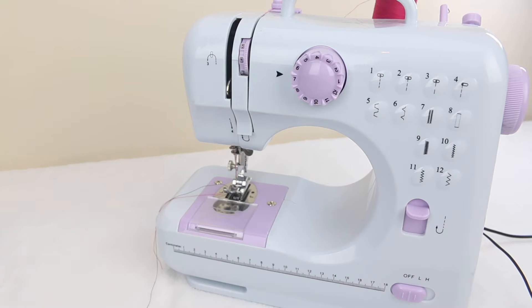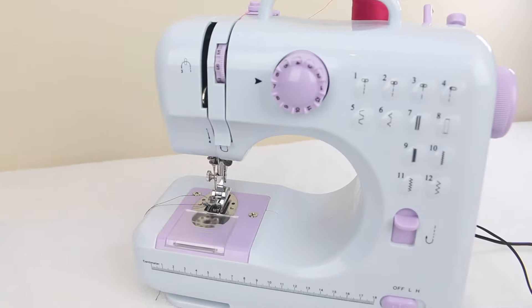Be sure to check out the chapters and skip ahead to anything that's relevant for you, or check out the description box to click on the links and go directly to that part in the video. Let's start with which needle size to go with and how to change the needle on the machine.